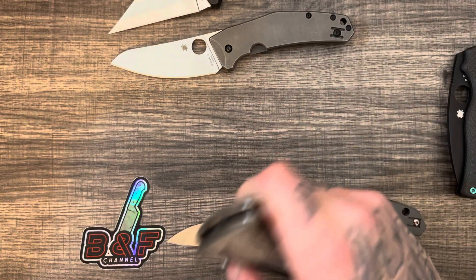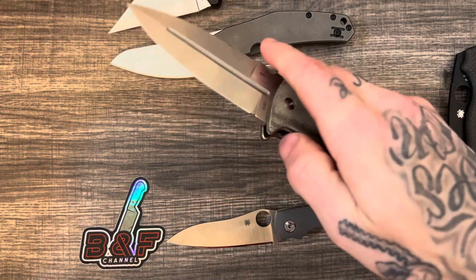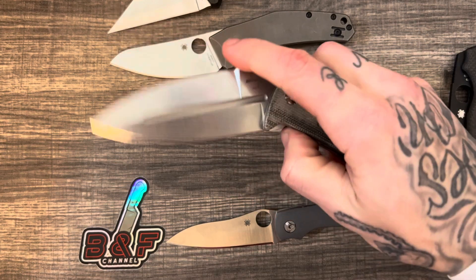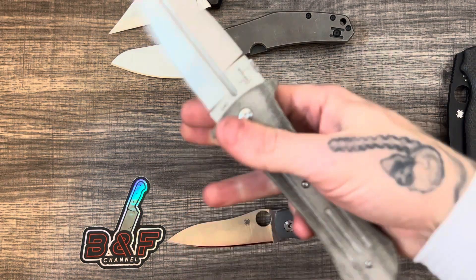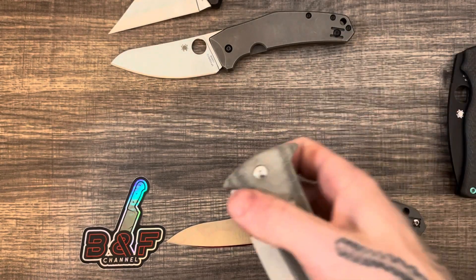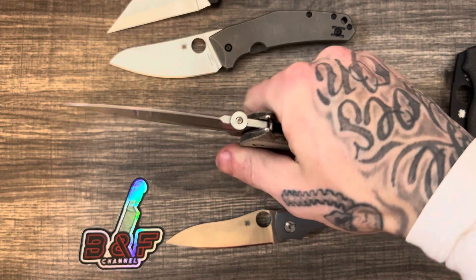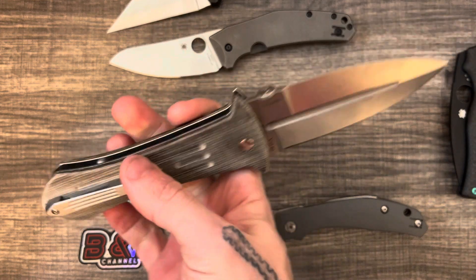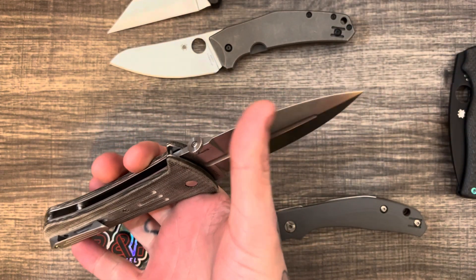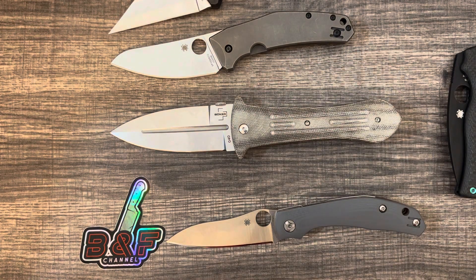It's not too bad. It is definitely kind of fun to fidget with — the overbuilt and oversized nature of it makes it easy to manipulate. Overall, it's kind of enjoyable in hand. You have a very neutral grip; it's symmetrical through and through, so wherever you grab this it's going to feel the same, besides the clip and the fact that the spine is not sharpened. You could easily sharpen that and have a double-edged dagger.